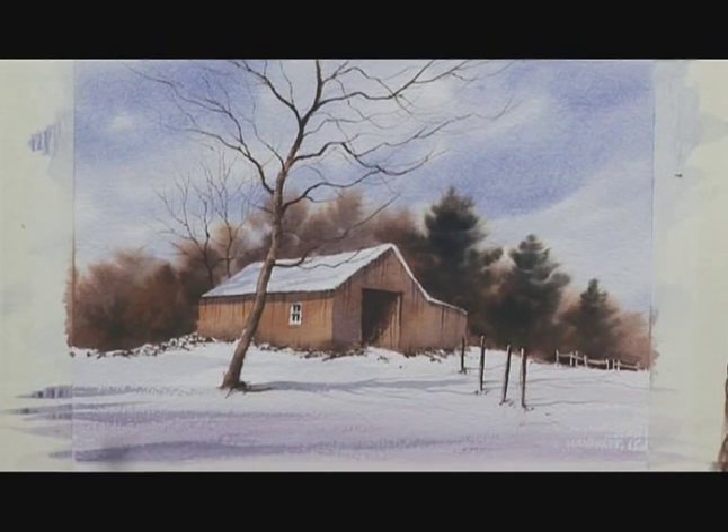Still working with that nice warm shadow colour, maybe in the very foreground just to really bring it down. When you darken the foreground slightly, it helps to make the centre of interest look even brighter.